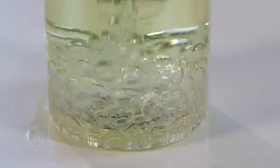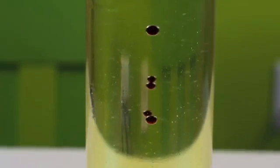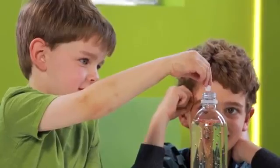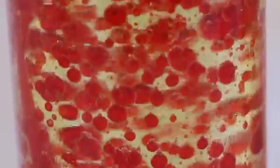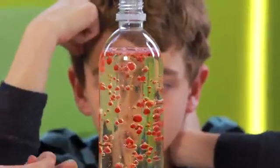When we added the water and food coloring, they sank under the oil because water is heavier than oil. The Alka-Seltzer tablets are heavier than oil, so they sank to the bottom where the water was. The bubbles from the tablets carry drops of water up to the top.